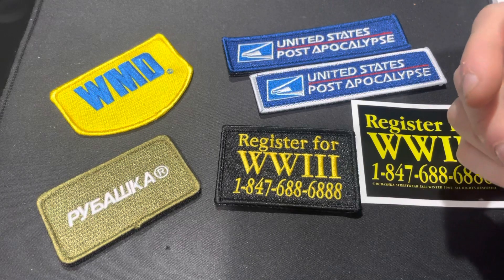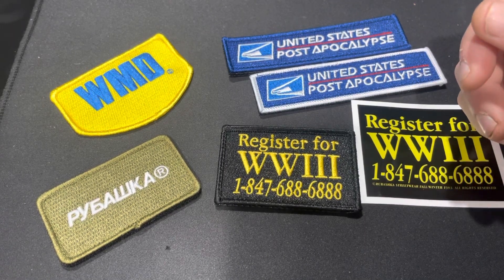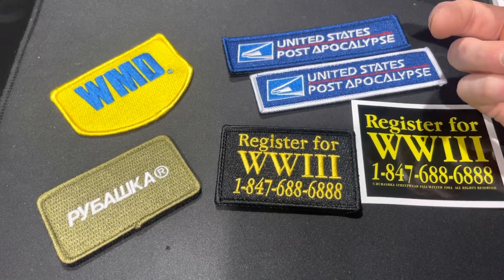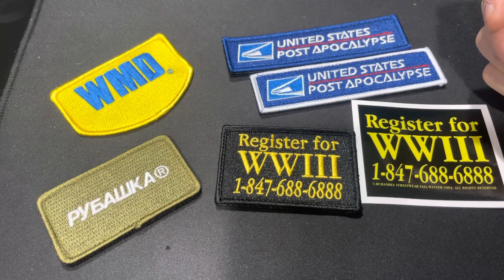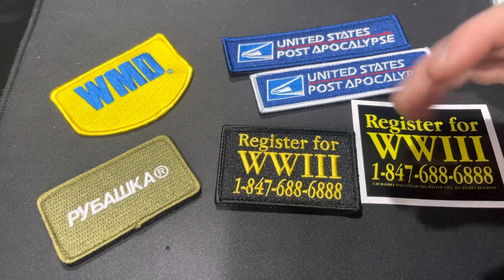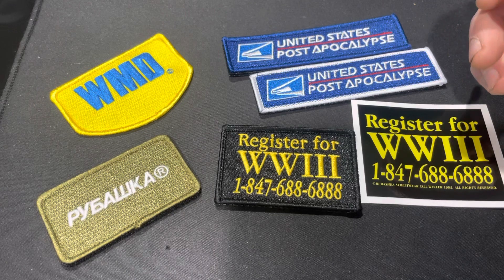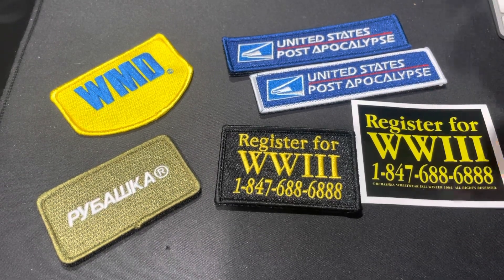I recently released a patch last month. It was super popular — we sold out of them. I just ordered more; they're coming in pretty soon and they're on pre-order and still selling right now, which is cool. I have a feeling that patches are picking up, and based on my audience and the kind of customers I have, they definitely want that kind of stuff. So I'm going to keep making more of them this year — that's the goal.